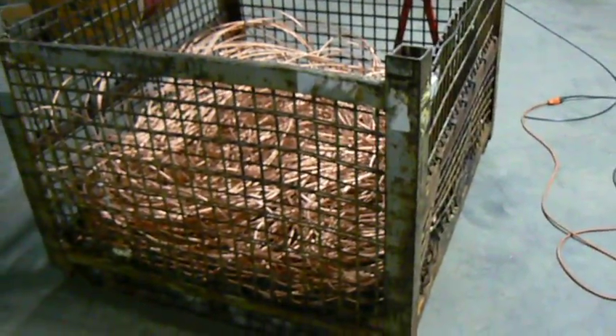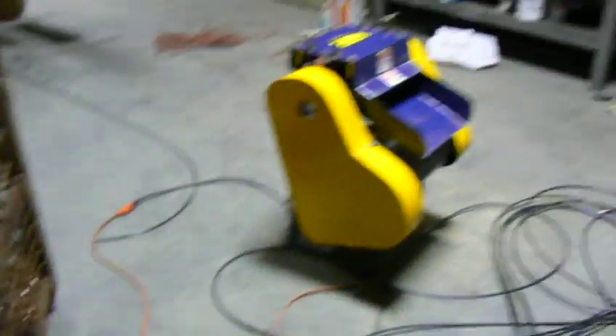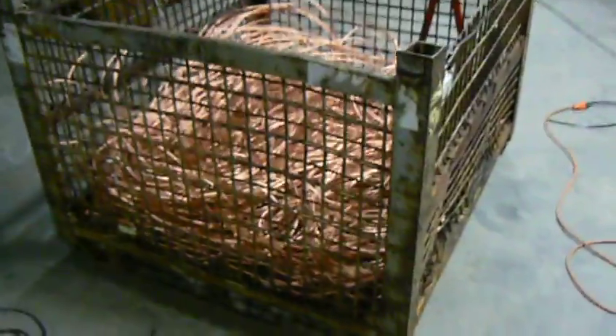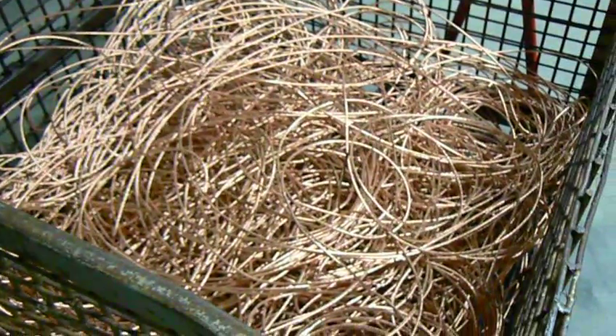And that way, I can turn this into that. Look forward in a future video to show you what I bought with the proceeds. Copper wire stripping. Thank you so much for watching. See you all next time.